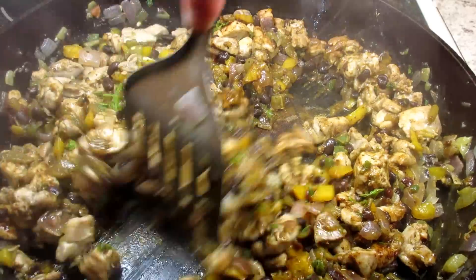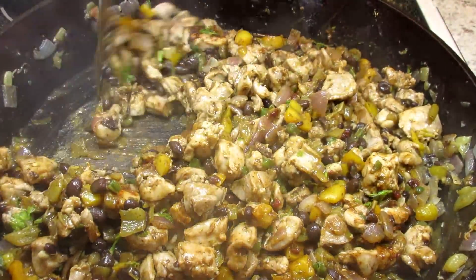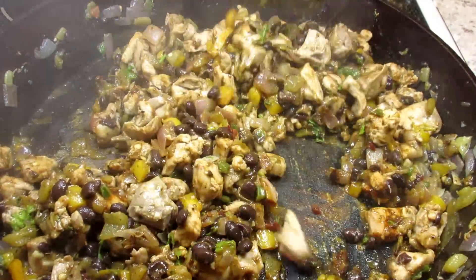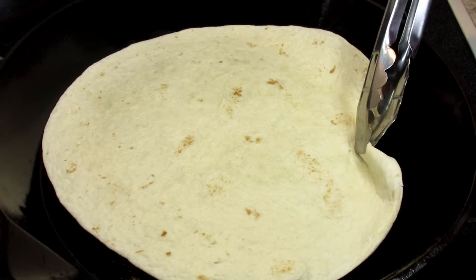A half a teaspoon of cumin and one teaspoon each of chili powder and oregano. Cooking and stirring for two minutes until the chicken absorbs all the seasonings and everything is well combined. It's done and removed from the heat.